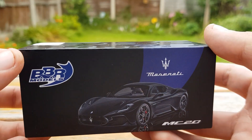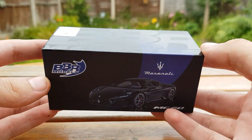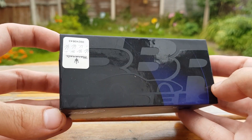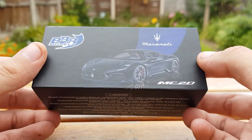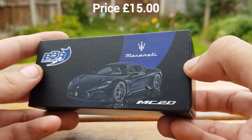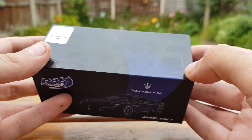Jumping straight in, we've got the Maserati MC20 presented in this sleek looking box with the BBR logo nicely on the top, black on black with a clean looking box. This model will set you back £15 — just a little bit more than your standard Mini GT model.